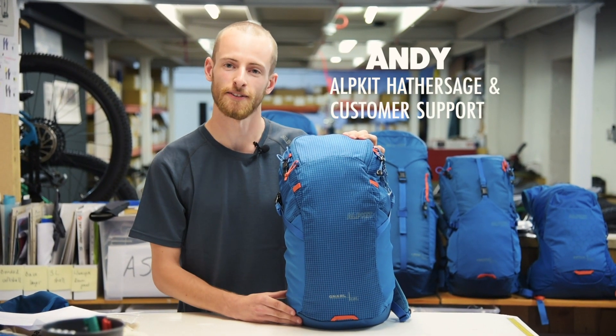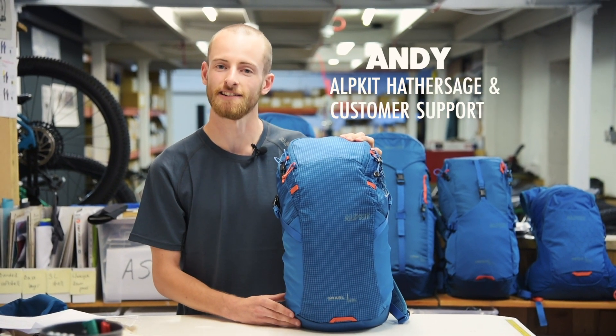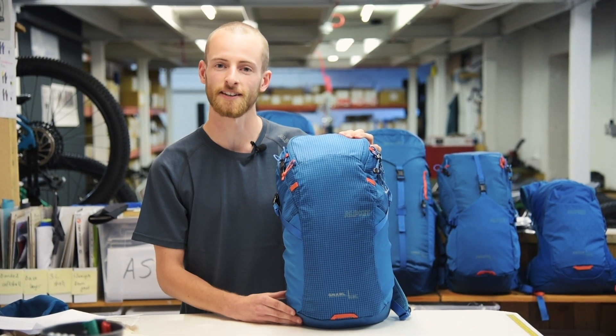This is the Nile, a tough and minimalist 15 litre summit day pack for carrying the absolute essentials when scrambling, climbing or hiking.